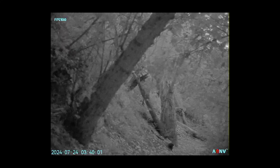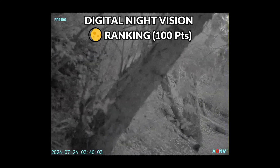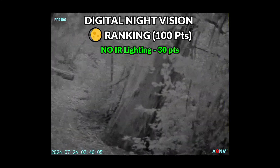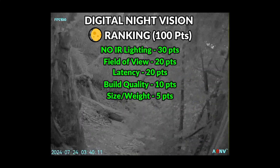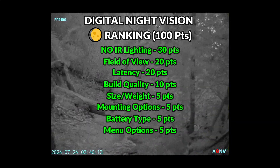In order to rank these monoculars I've created a scoring system and given each device a score out of 100 based on their performance with no IR lighting, their field of view, the latency of the device, their build quality, their size and weight, mounting options, and battery types.